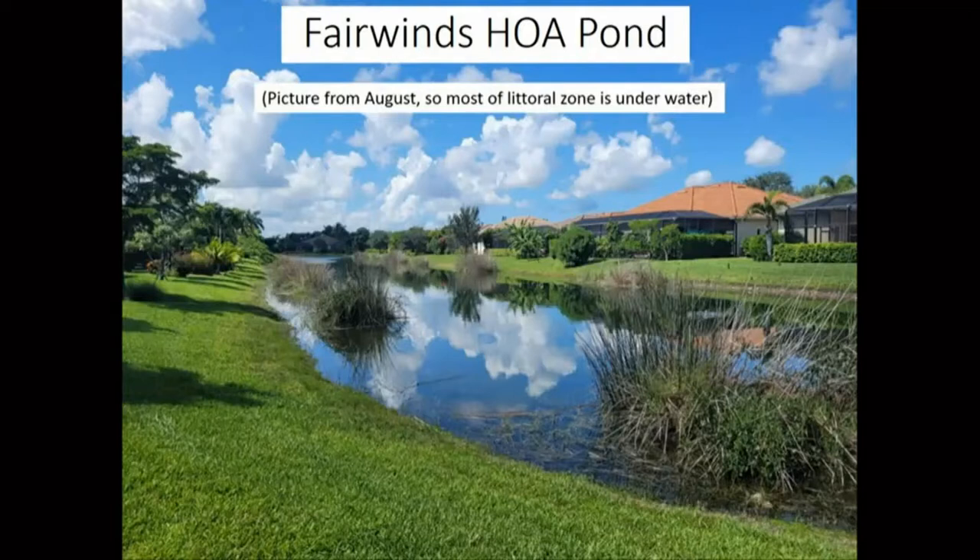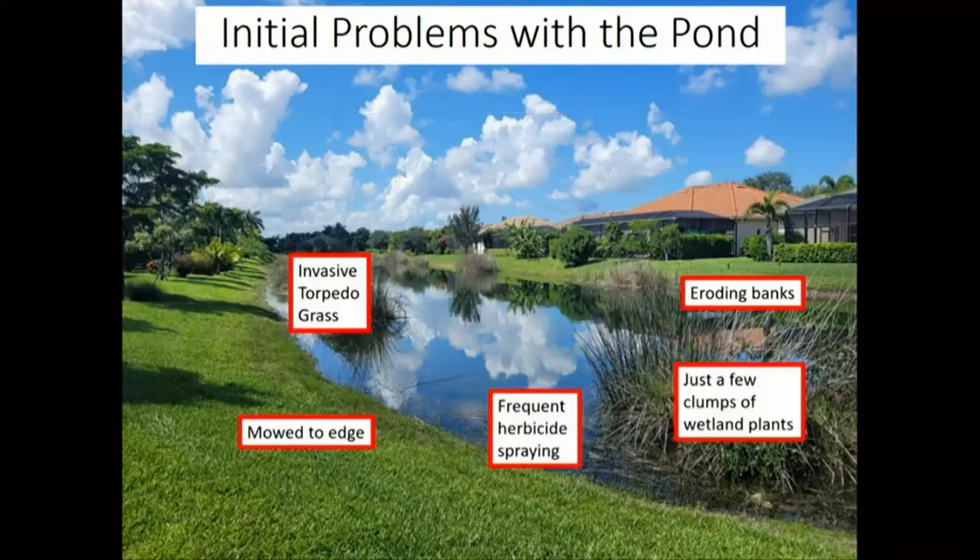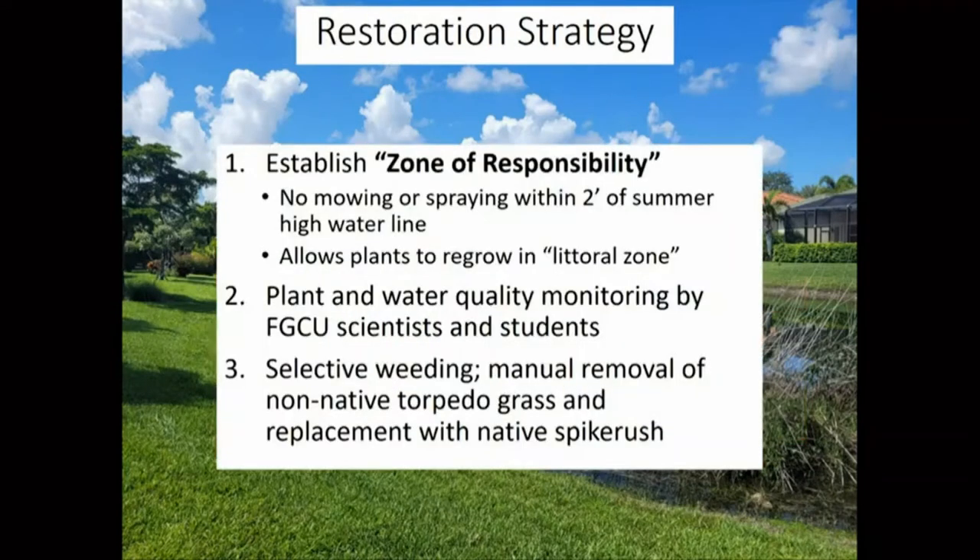We identified some problems with this pond. What brought us in was the eroding banks. We also saw inappropriate management — mowing all the way to the edge. There had been a lot of herbicide use around the pond, which had led to a bare zone around the edge, more apparent at low water levels. It had a few plants, but a high proportion were non-native plants, which still do okay for water quality but are not as beneficial for the environment as native plants.